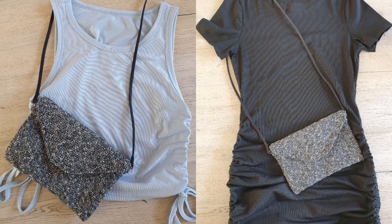Hi guys! This time I'll show you how to make this handbag. It is made with only single crochet stitches and is perfect for a night out.